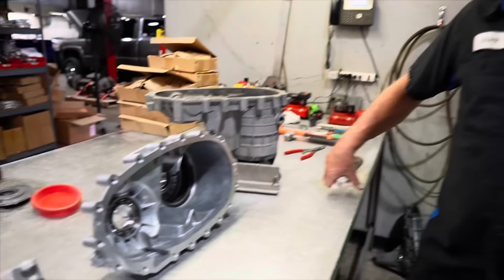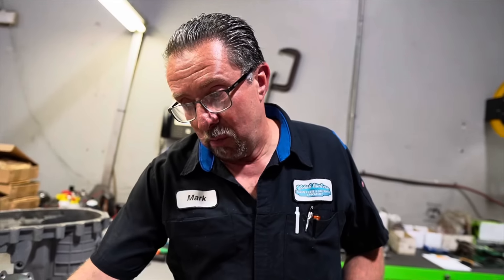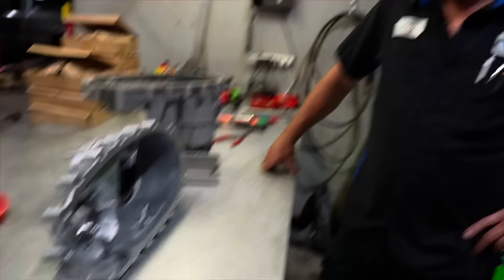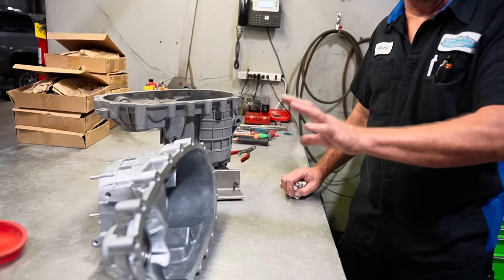A case saver plate is just going to buy you time. Inevitably the case is still going to fail — not necessarily from pump rub, but because of wearing out the snap ring groove in the rear of the case, which will allow it to take the mode fork out. The case saver plates and pump halves do work for that particular thing, but there are other areas of failure. I'd rather address all areas of failure at once, and that's why we put the aluminum rear housings on.